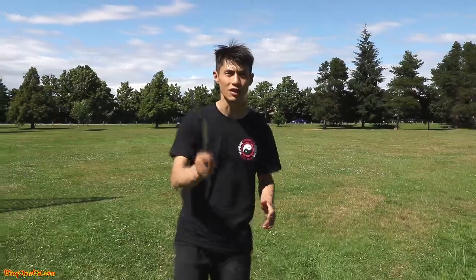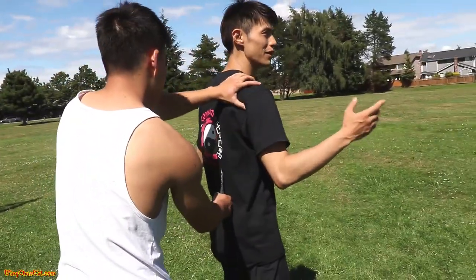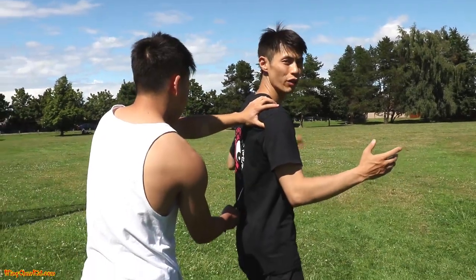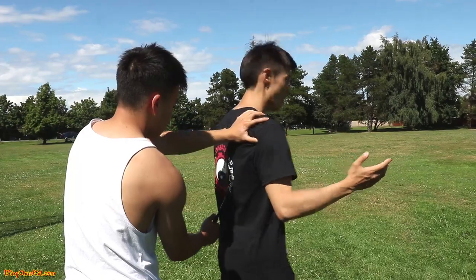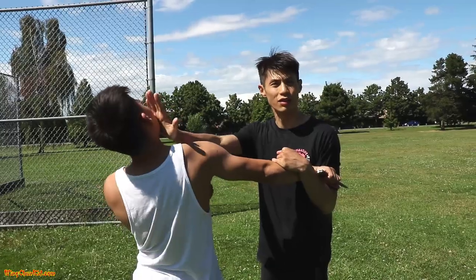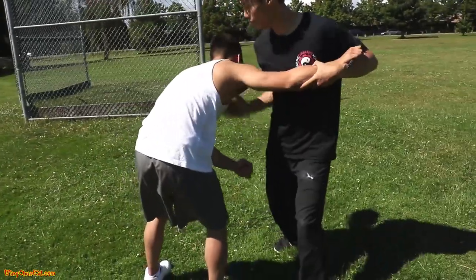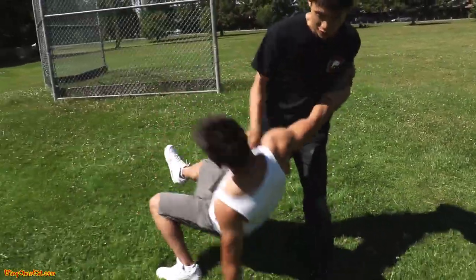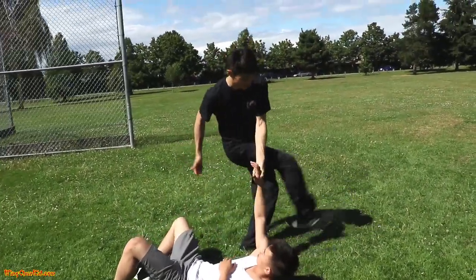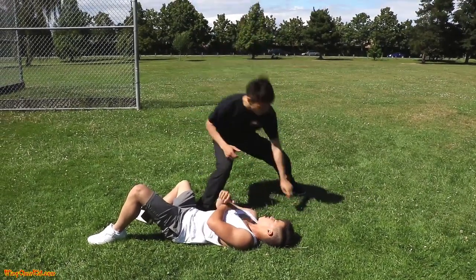Step by step: you're hanging out and someone tries to take your money. Preliminary step — back up into the knife to feel where it is. Step one: turn and grab the arm, strike to the head. Step two: get hold of the arm and deliver knees. Step three: grab the throat, step to an angle, do the takedown. Step four: if he drops the knife, great — take it; if not, drop your knee on his ribs.